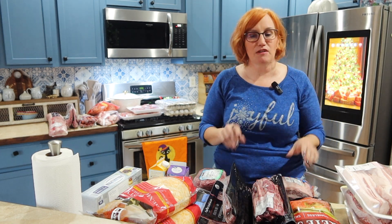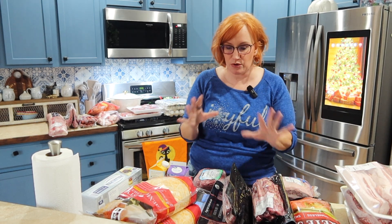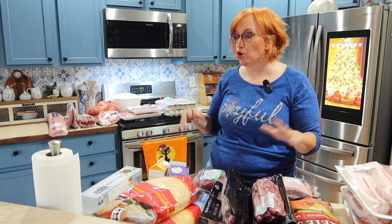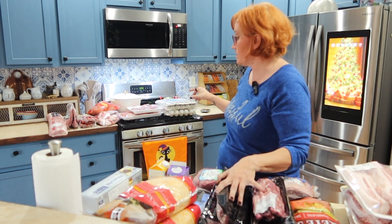My daughter, her fiancé, and my grandbabies live just down the street from me now, so we're going to be doing more family dinners. I needed to have a little more food than I would normally eat. Also, holidays are coming up and I have company coming in from out of town. So don't look at this and think, holy schmoleys, she has a lot of food for one person — there is, but there's a reason. Now, there are several different stores: Costco, King Soopers, and Walmart.